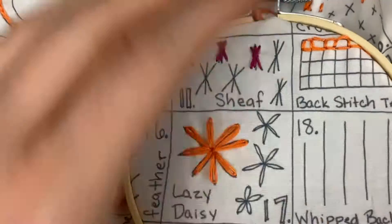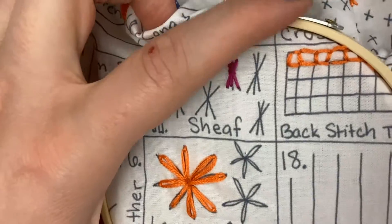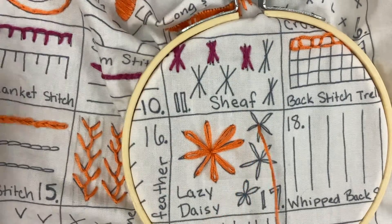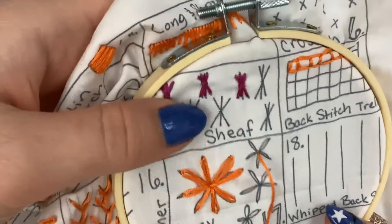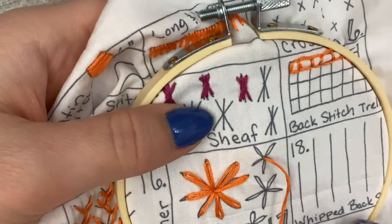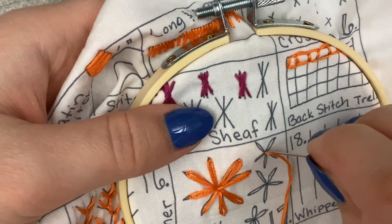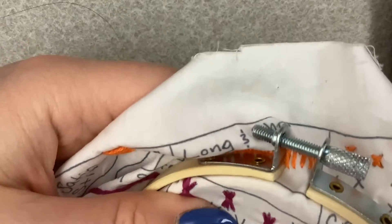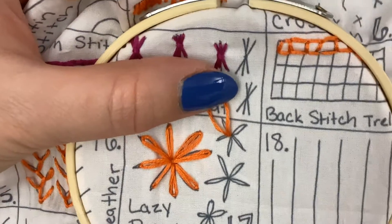How you're going to start is just like always — you want to pull your needle all the way through the back of your fabric, just like the chain stitch. Then you're going to put your needle back through the stitch hole that you just made and create a loop like this.